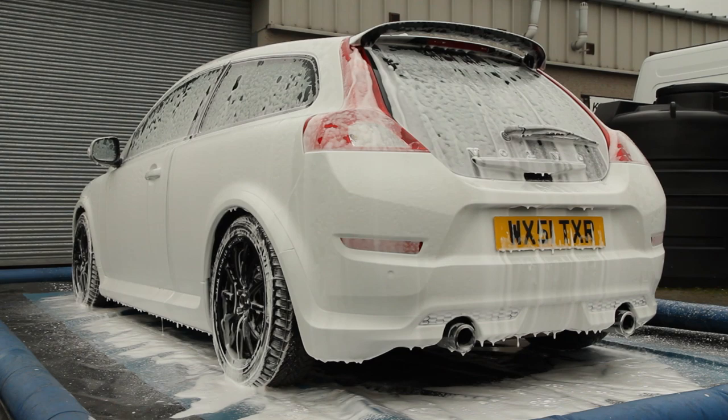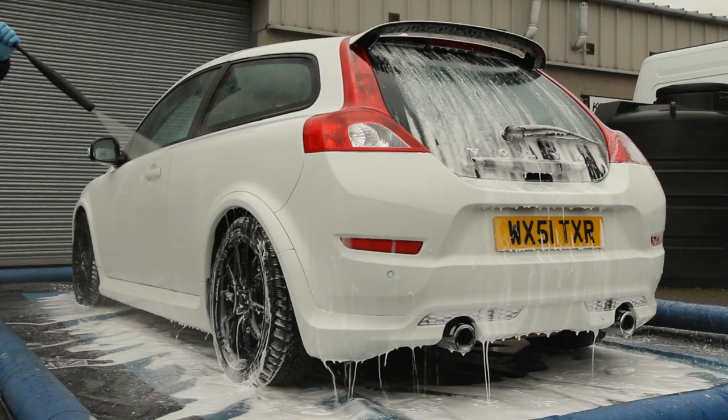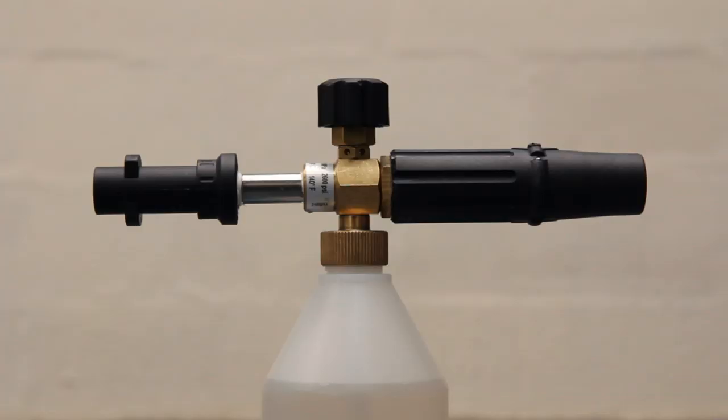Indeed, by the time any residual foam is eventually rinsed off, relatively clean surfaces should be left behind ready for a safe two-bucket wash by hand. Clearly the major benefit here is that the bulk of dirt removal is done before a wash mitt is placed on the car, which greatly reduces the risk of inflicting marring and fine scratches during the wash process.